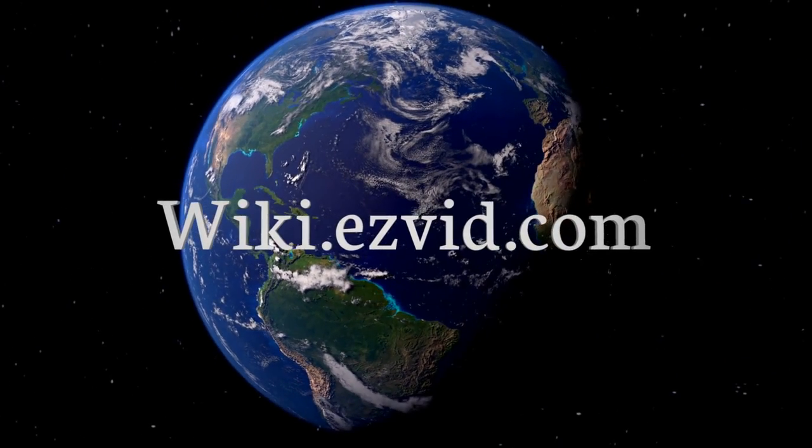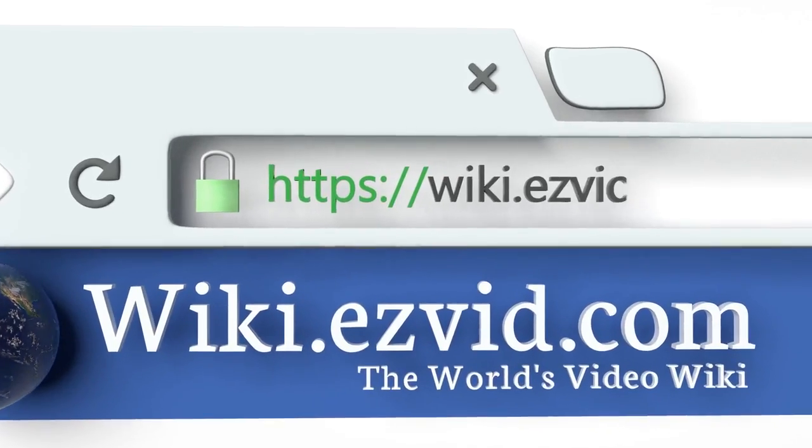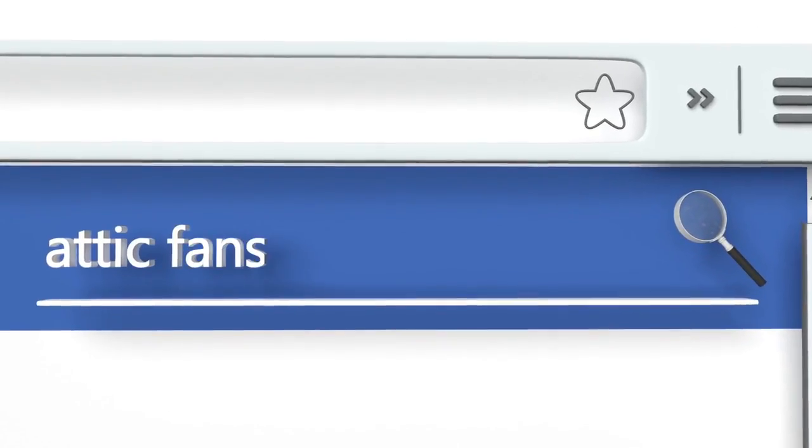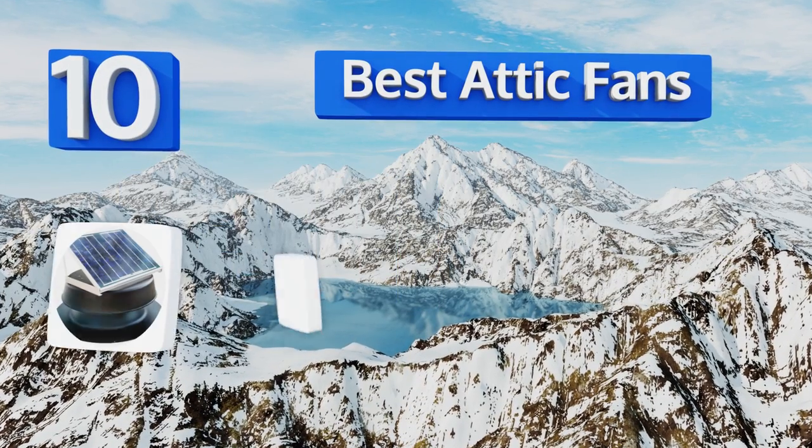wiki.easyvid.com — search EasyVid Wiki before you decide. EasyVid presents the 10 best attic fans. Let's get started with the list.